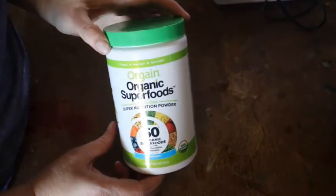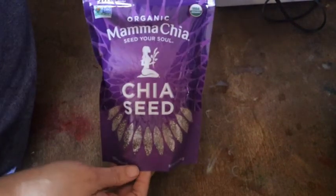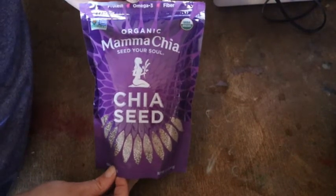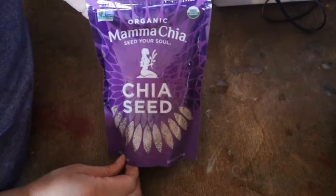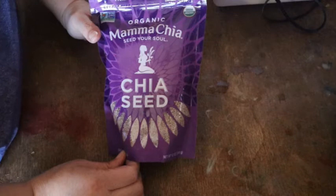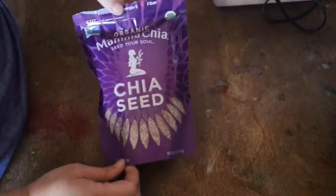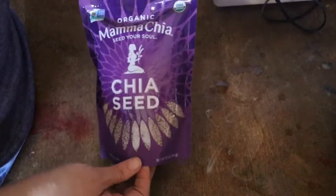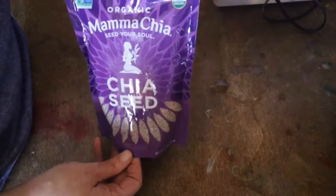For some extra protein and omega-3s, I also add chia seeds. I buy these on Thrive — Thrive is a great marketplace to get good quality organic foods, and it helps with a lot of different dietary needs, whether you're vegetarian, vegan, gluten-free, or keto. I'll put the links below for where I got these.